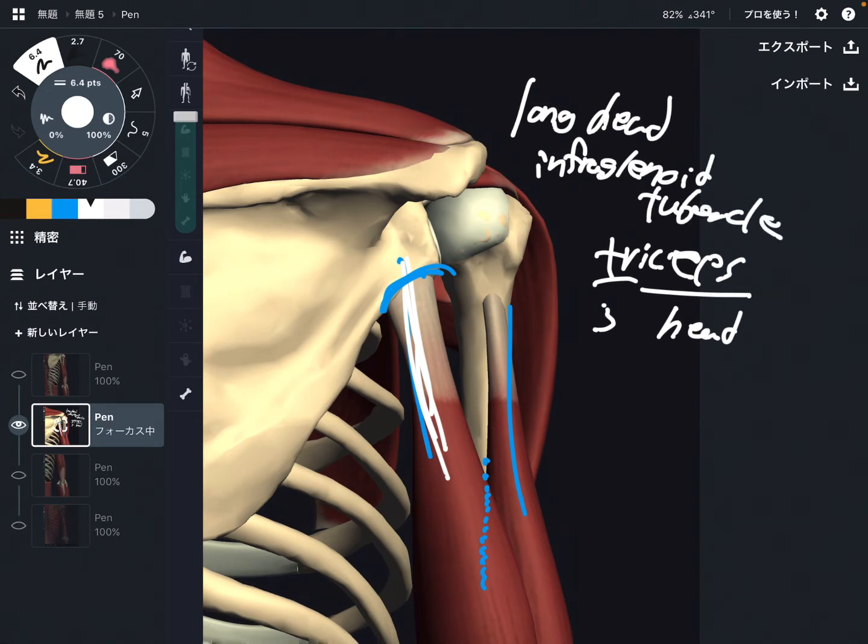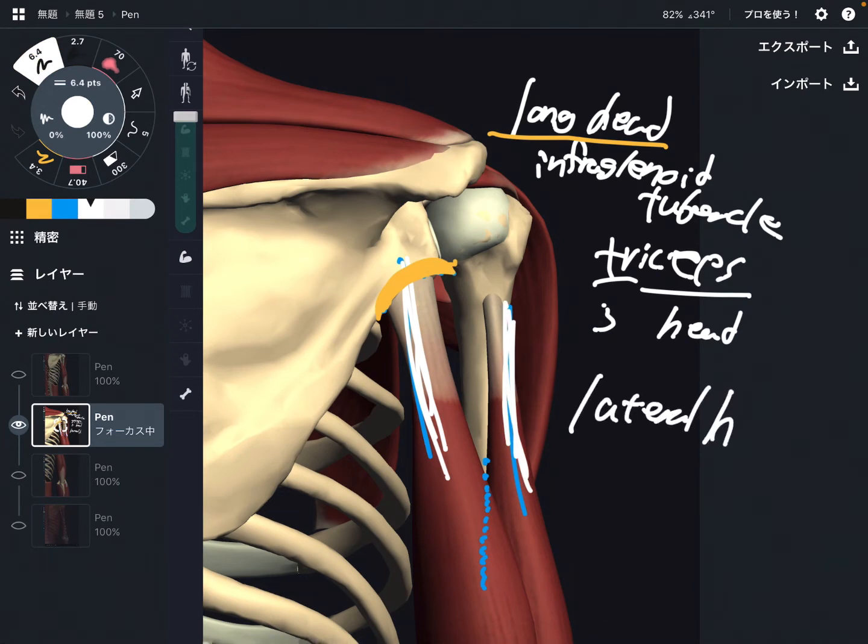The long head attaches on the scapula, specifically the infraglenoid tubercle. This is very important: the long head attaches on the scapula. This one is the lateral head.